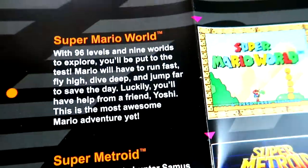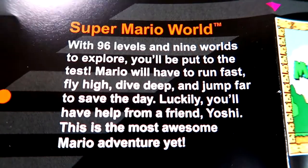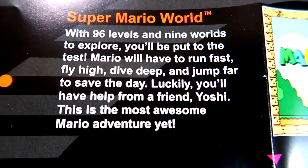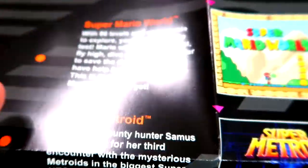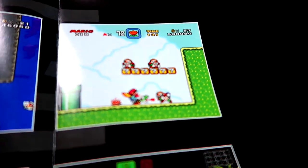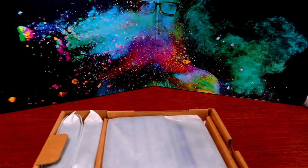The box reads: 'With 96 levels and nine worlds to explore, you'll be put to the test. Mario will have to run fast, fly high, dive deep, and jump far to save the day. Luckily you'll have help from a friend — Yoshi. This is the most awesome Mario adventure yet.' And honestly, they ain't lying. Just look at Yoshi licking that football player — back in my day they made games like that.